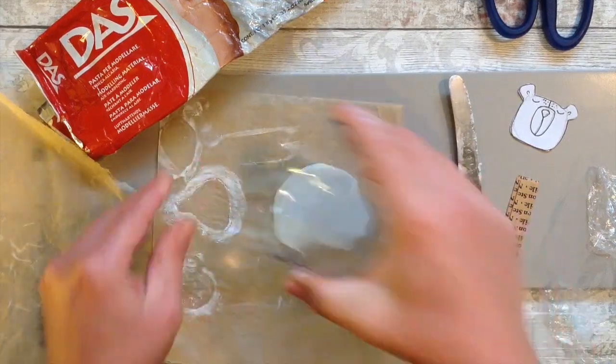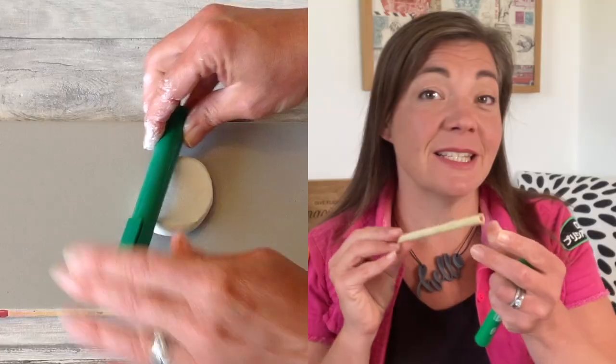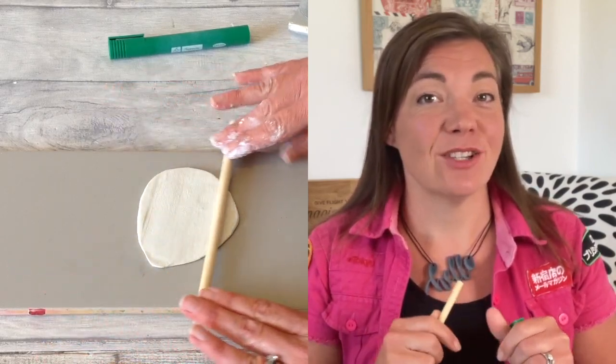That brings us to rolling out the clay. I have some cute little rolling pins, but if you don't have any dedicated to air dry clay, you can use simple items from around your home. A glass jam jar or a bottle of any description works well, and for smaller items you can use the barrel of a pen, a piece of dowel, a piece of bamboo, or anything cylindrical that you can roll to get a lovely flat surface.